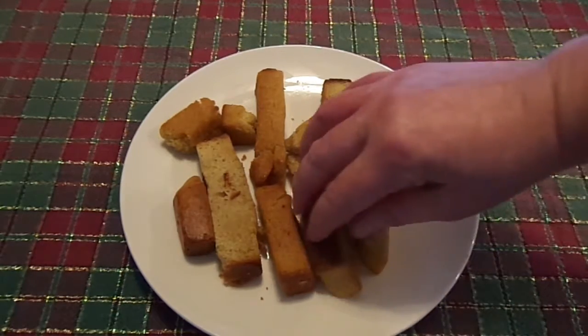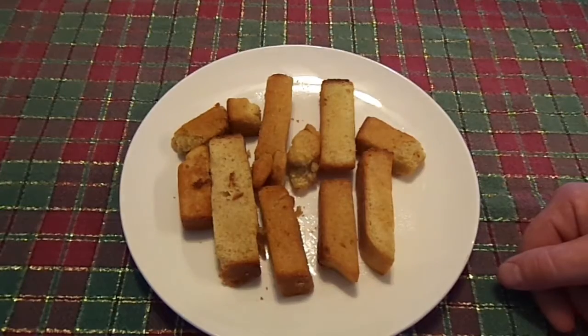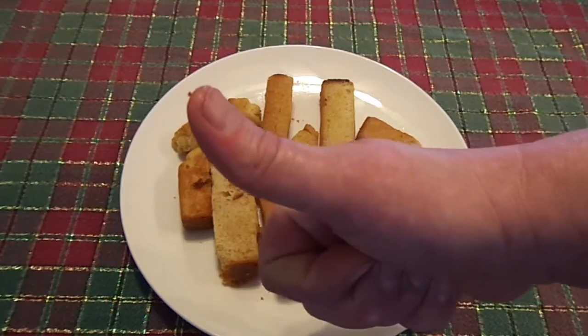They're actually pretty good. I wouldn't say they're great, but they're good. I'd say they're a definite buy for a dollar. I'm going to give this one thumbs up. As always, thanks for watching.